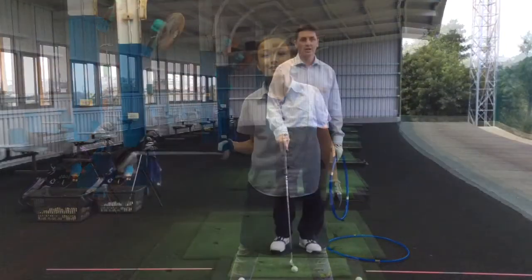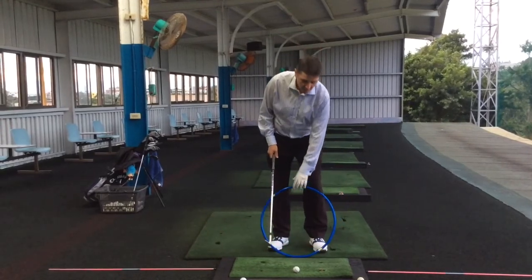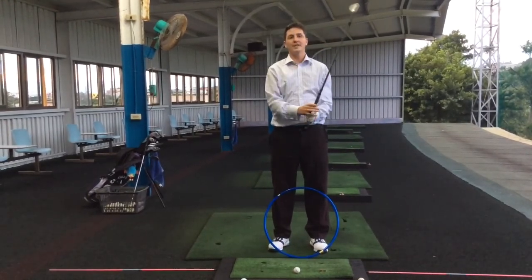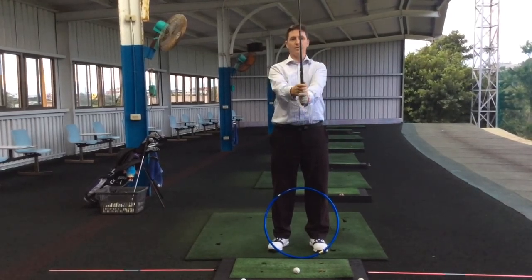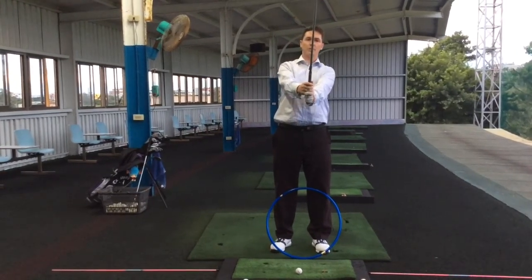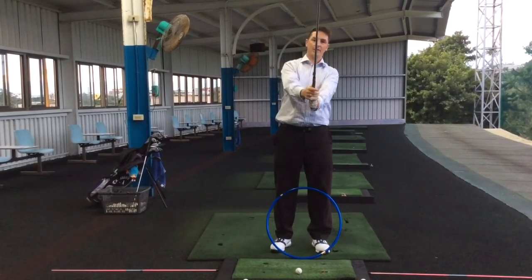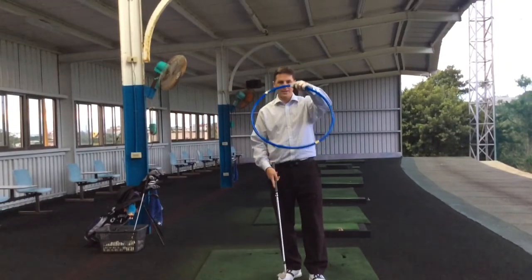So as Cassie said, when we're setting up and we're pitching and trying to get control over the distance, it's a slightly different controlled swing. So we need to set up and put our weight a little bit to the left side — we're actually just tilting a little bit here — and then going down to our setup. And that basically means...